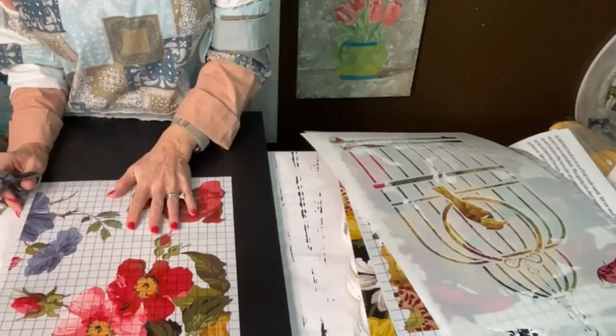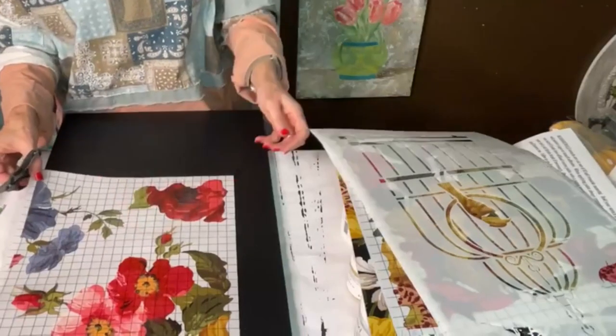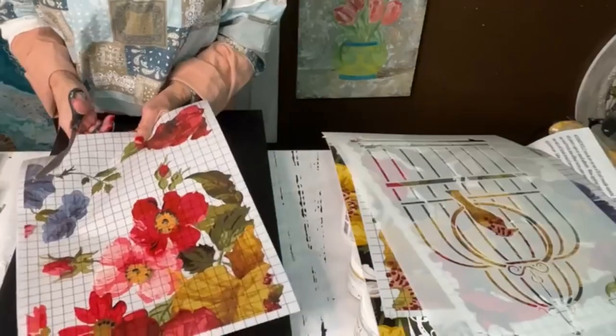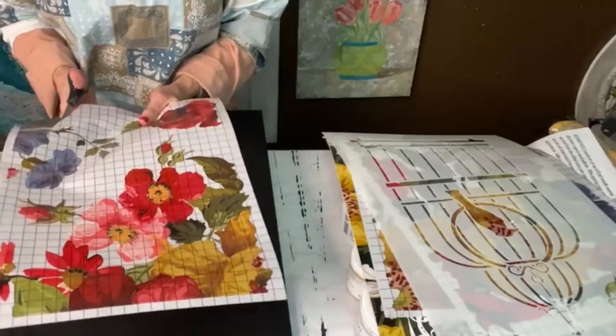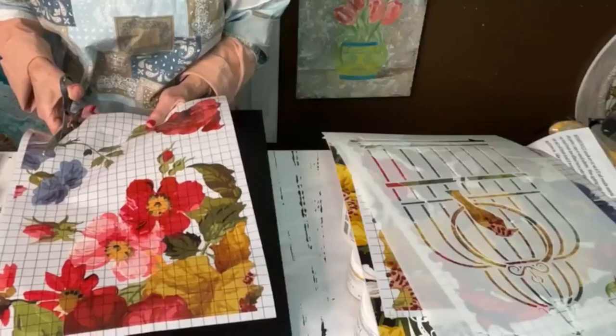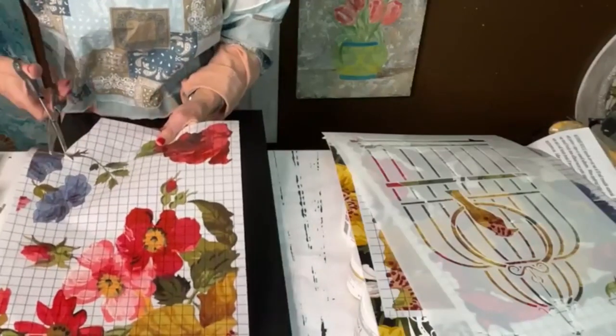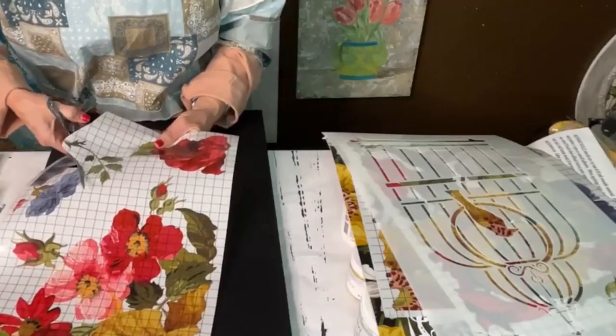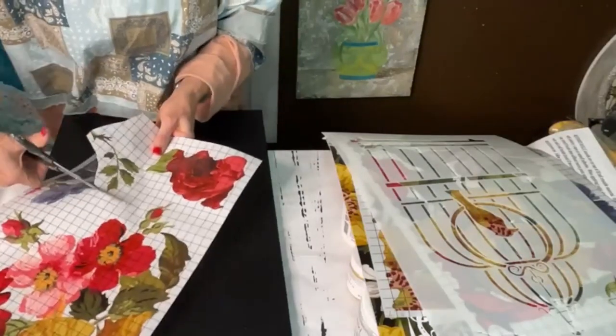Before I do this, I want to cut off this — y'all know I always cut up my transfers. But you can always save the little pieces and put them somewhere else. Just because you're cutting it off doesn't mean you're not going to use it. I almost cut into my blue flower.